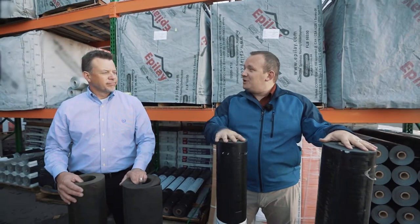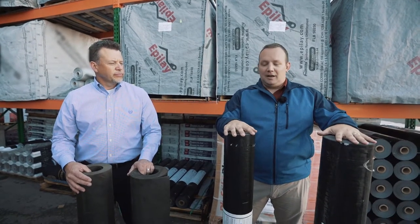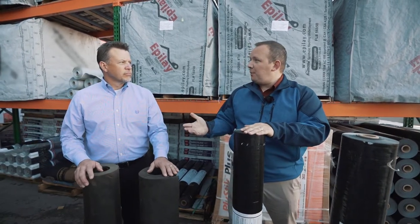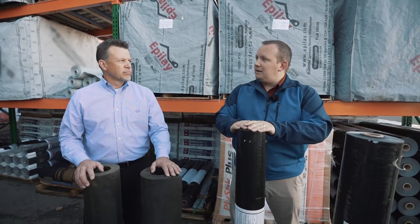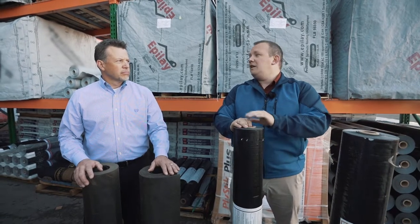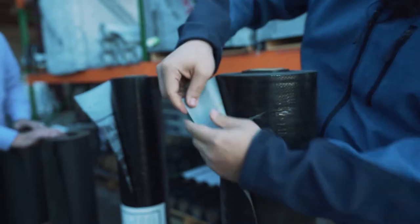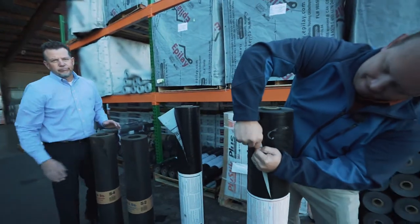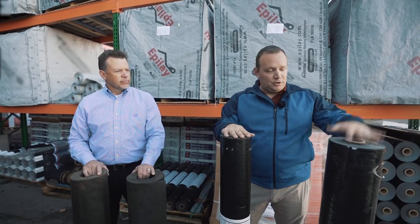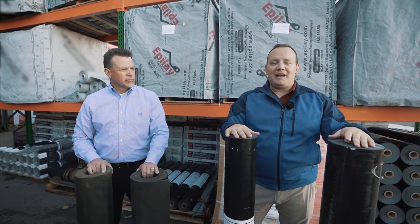That doesn't mean the economy grade should be used for every single piece. A lot of people are saying this replaces everything, whereas the truth is your economy grade product is really meant to go after the 15-pound market. While it still has all the features and benefits that even the best 30-pound has, there are additional walkability features, installation ease, and tear strength if you step up to a premium product like the Platinum — which you'll really see the benefits of on an 8/12, 10/12, or 12/12 pitch. Price-wise, the 15-pound synthetic is meant to compete against the 15-pound asphalt market, and your premium grade synthetics are meant to tackle the 30-pound asphalt felt.